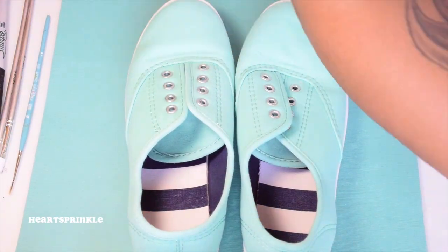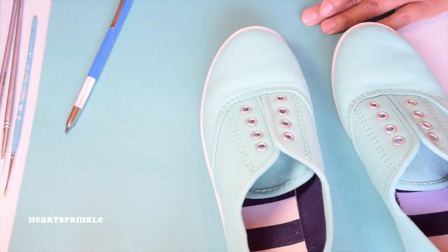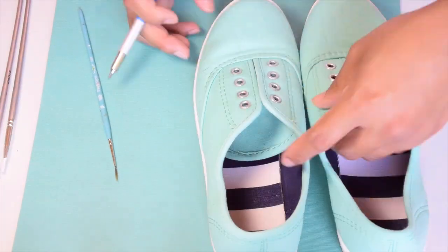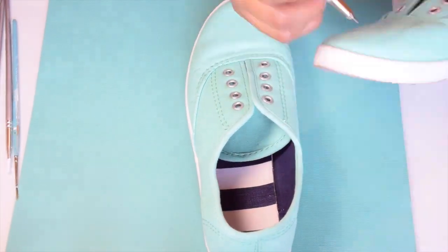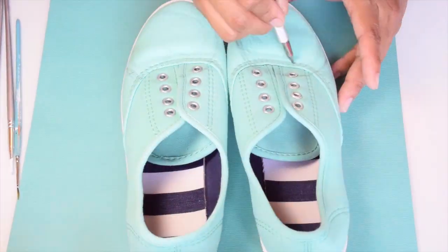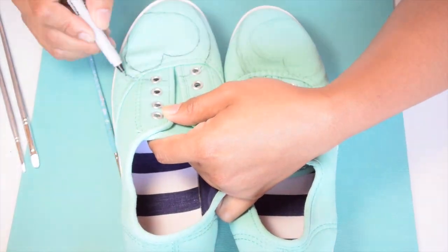Okay guys, I started off with sketching the heart logo at the very front, and then I decided to put Heart Sprinkle across the bottom on the sides. To be honest with you guys, I did not do a plan or have a pre-sketch of how I wanted the layout to be on the shoes, and I highly suggest that you do that because I just kind of tried to freestyle it and I made some mistakes.